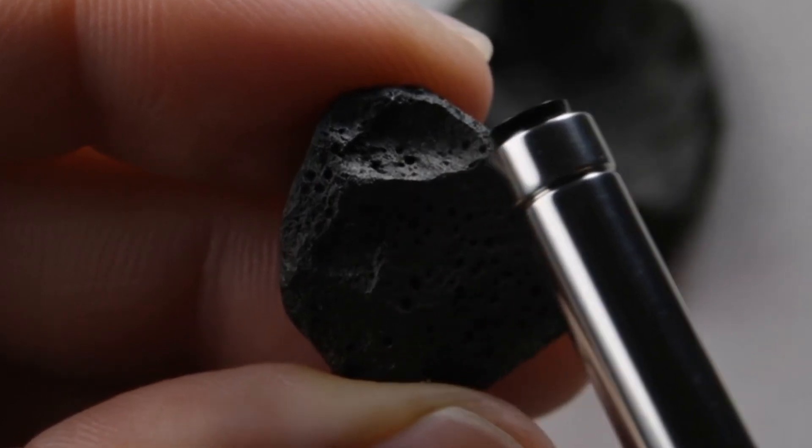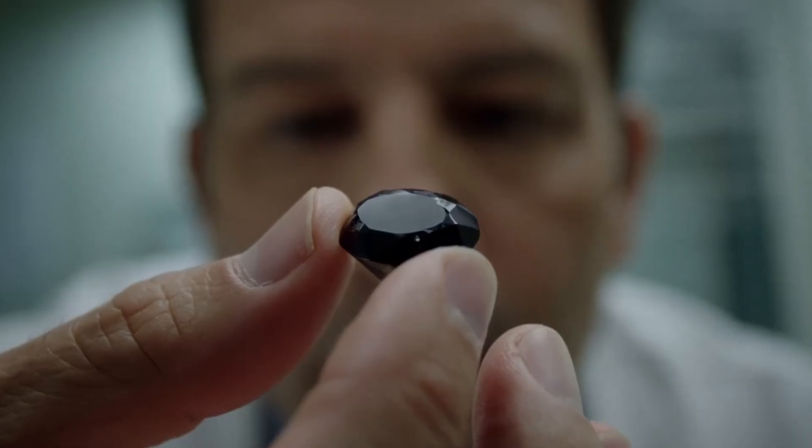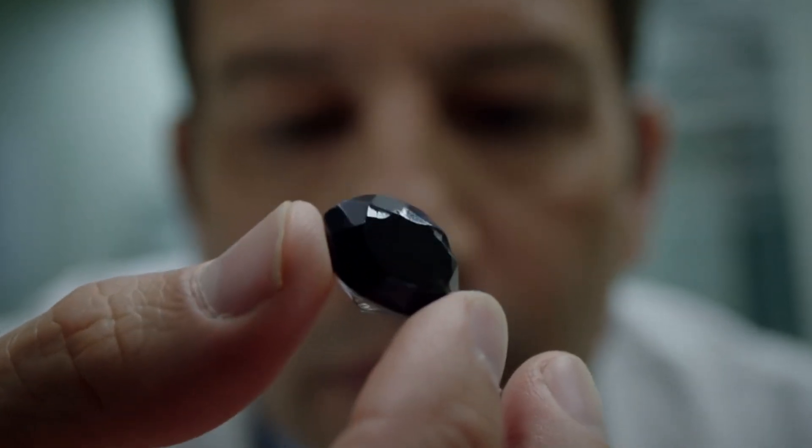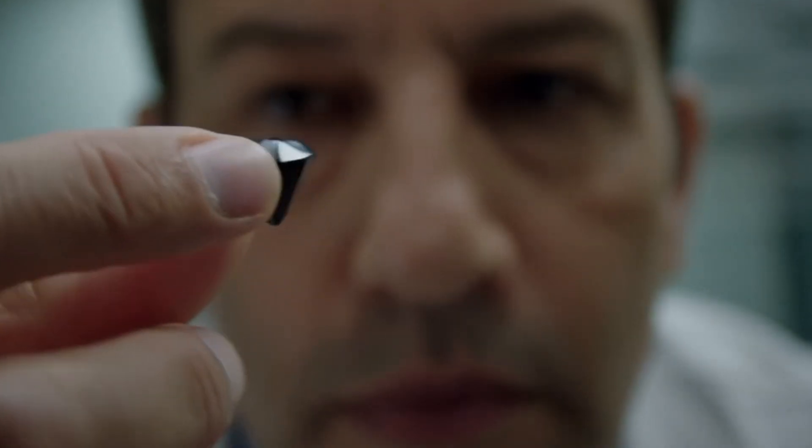Porous texture: unlike clear diamonds, carbonado has tiny holes and pits across its surface. Shape: most raw carbonado stones look irregular and do not form the classic diamond crystal shape.